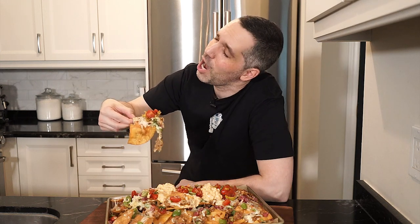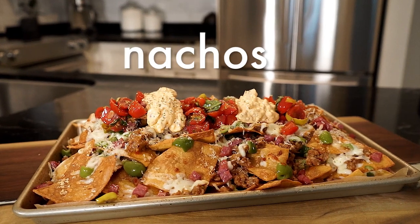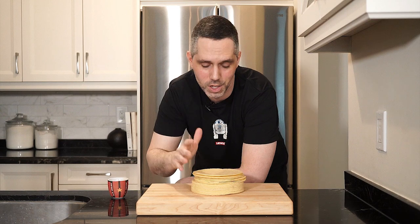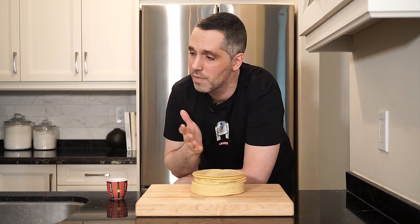I love nachos! Hey everyone, Mark here. Welcome to my kitchen. So today we're making nachos. I love nachos.